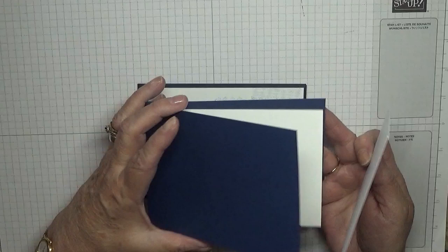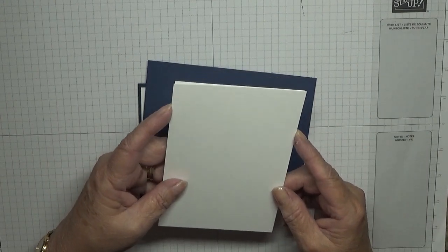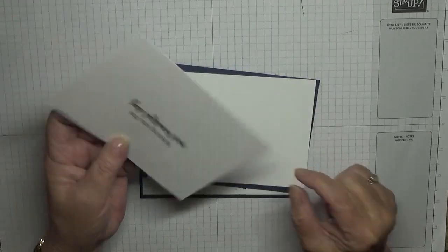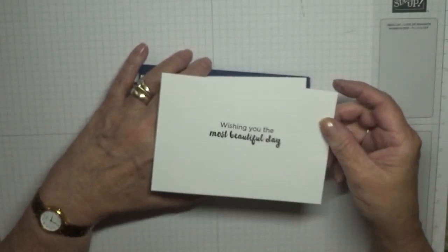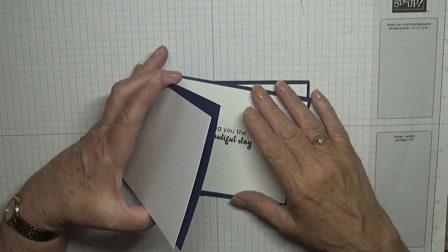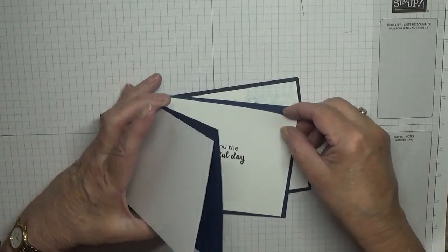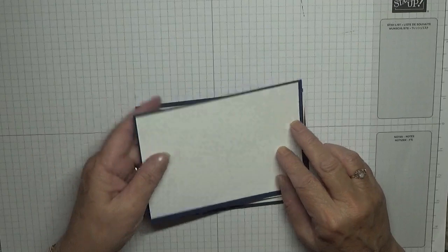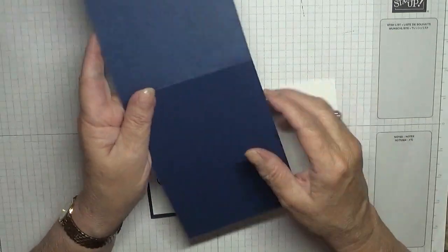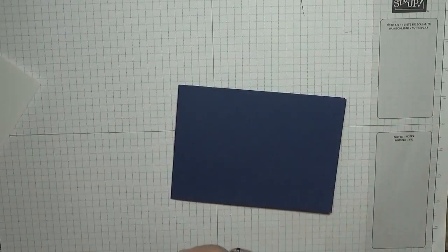For cardstock, I have two pieces of white — five and five eighths by three and seven eighths — one for the top and one for the inside. On the inside piece I've got stamped 'wishing you a most beautiful day'. It's not a Stamping Up stamp, but I'll use Stamping Up and non-Stamping Up stamps. And I've got an A4 card base, eleven and three quarters by four and one eighths, scored in half and folded.